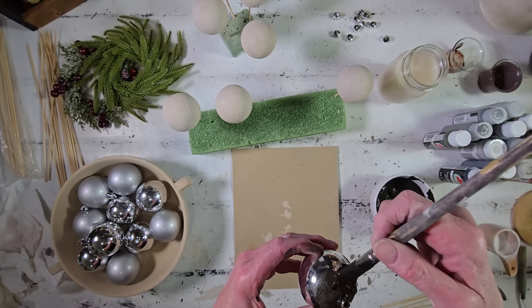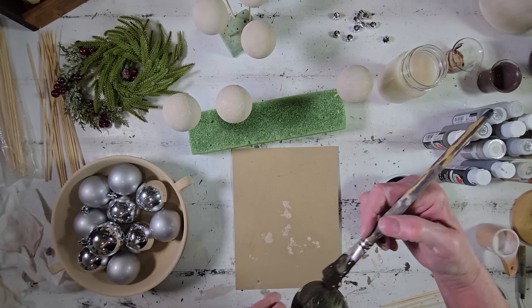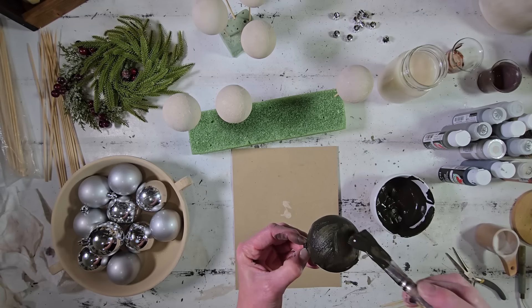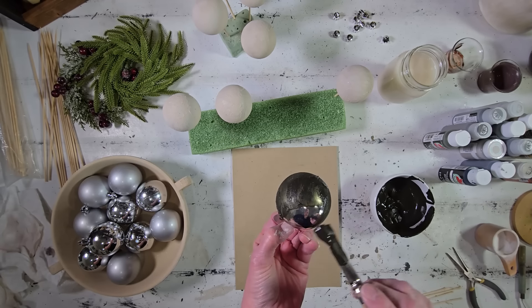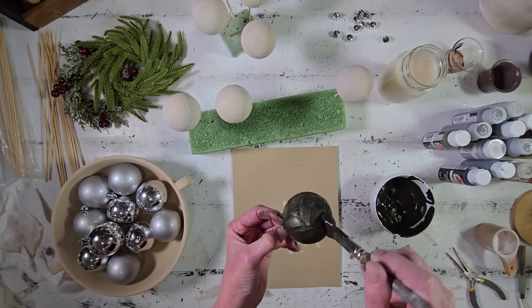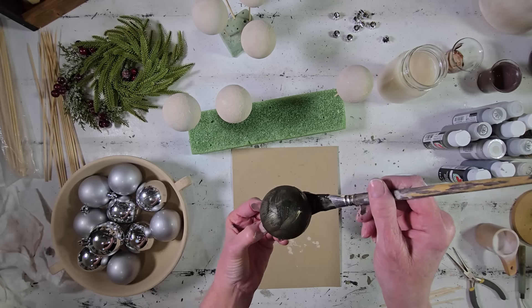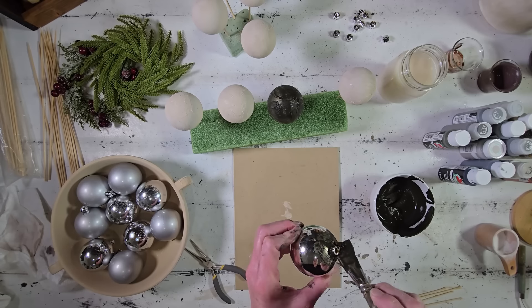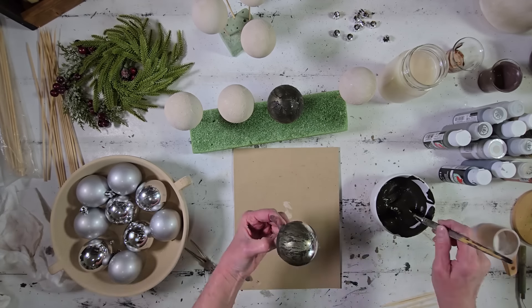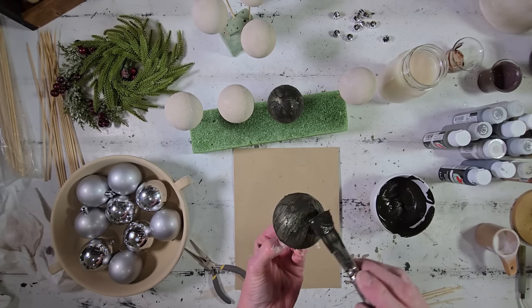For the green, I started out with some FolkArt Moss Green and then added in a little bit of black, because I wanted this to be a very deep, dark green with a very earthy tree look — very reminiscent of a deep, dark pine tree. I love this color. I also mixed baking soda into this one to give us that nice thick texture, and again I just splatter it all over the orb, being messy and just having fun with the whole process.